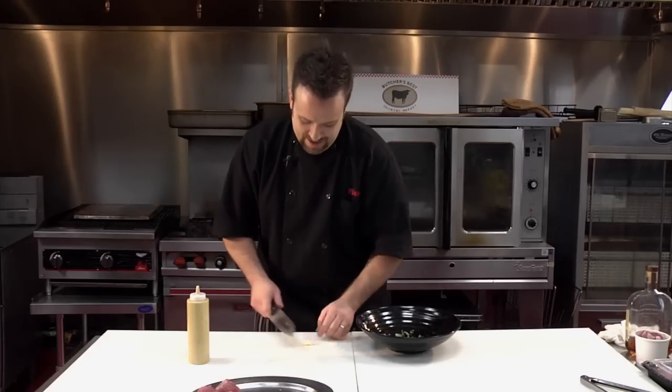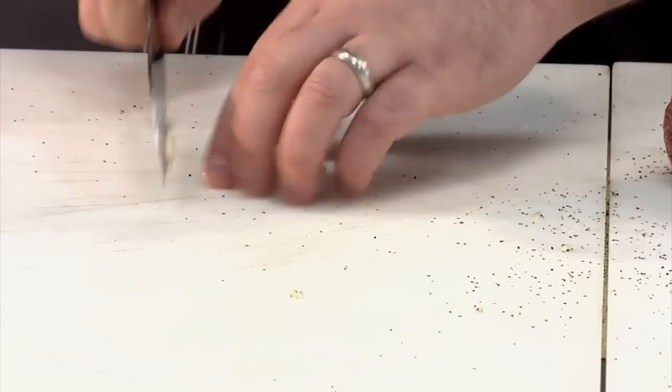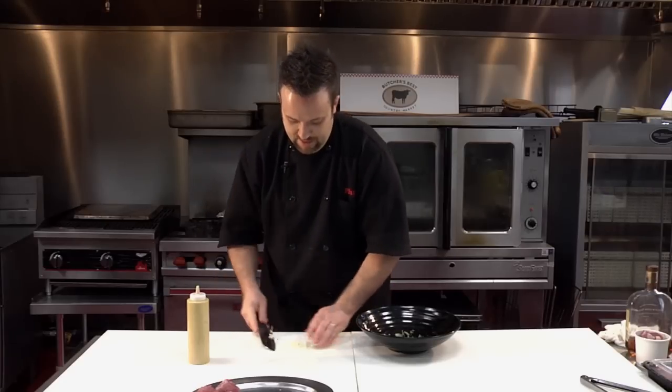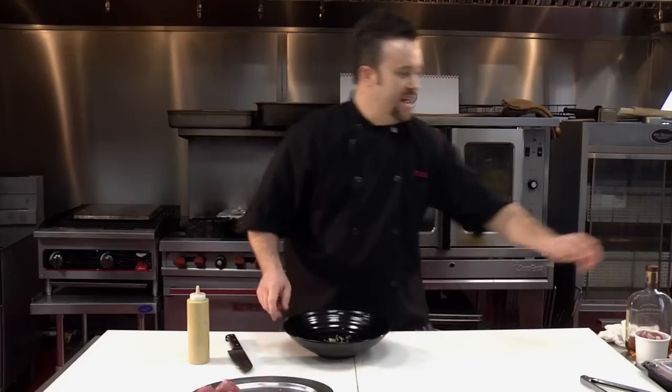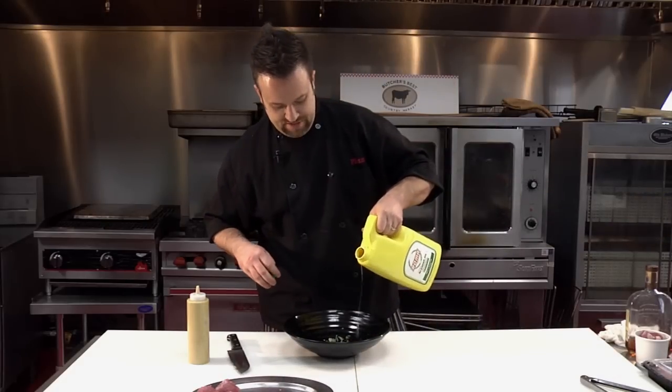Now we're going to kick it up a little bit. We're going to add a couple of pinches of red chili flakes. I've got a clove of garlic here — of course I have garlic. We're going to smash it and run the knife through it a few times, then slide it right into our marinade. I'm going to add a little bit of oil, just a touch.